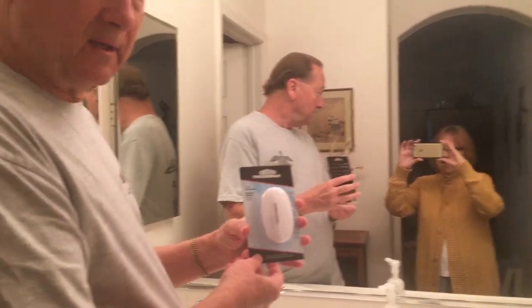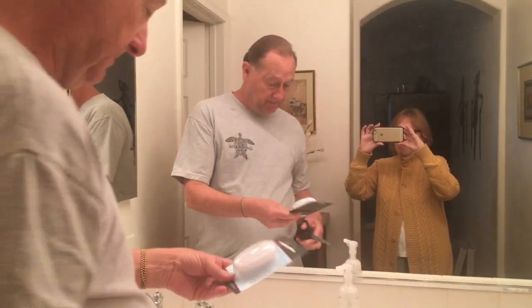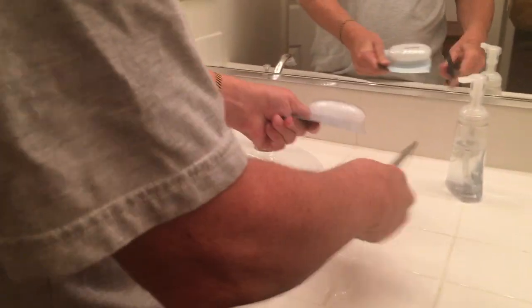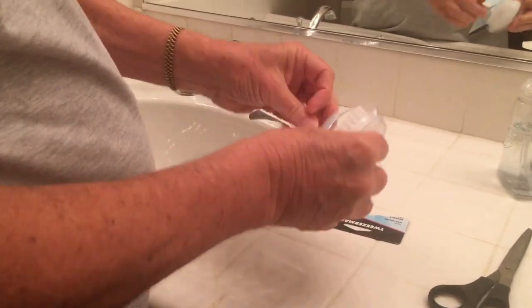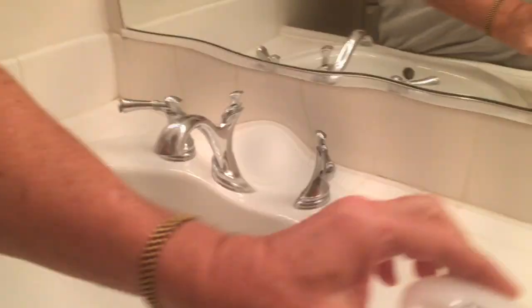Today we're here to introduce the Tweezerman nail brush. Let me open it up so you can see what it looks like. I got this for a mere $5.50 off of eBay. Betty — Betsy — oh, take two!